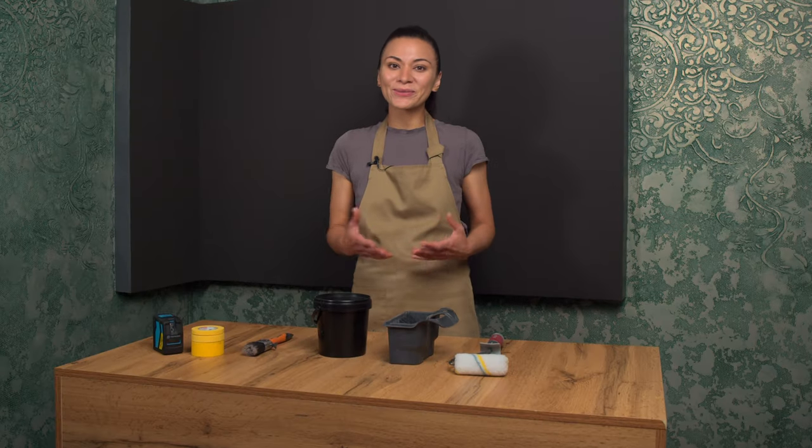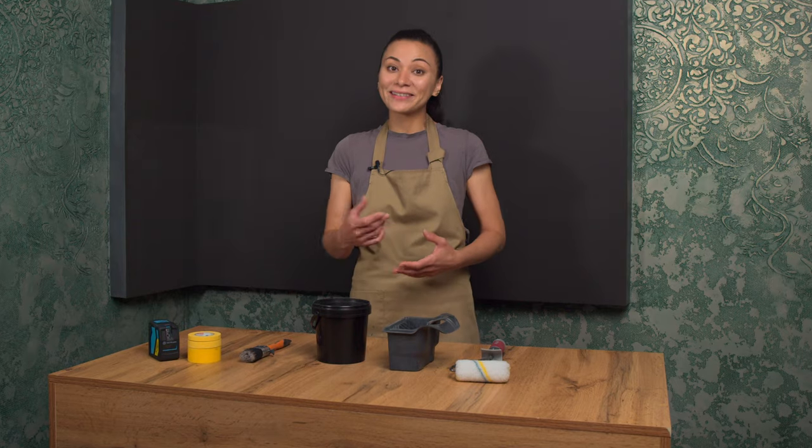Hi everyone! Welcome to the Wall Art Wall channel. I'm Aksenia. In this awesome video I'm gonna show you a really cool way to apply decorative paint with a sand effect that totally transforms your walls and gives them a unique look.